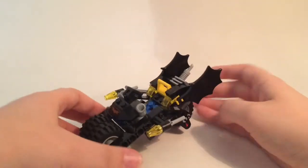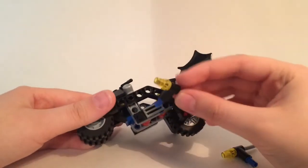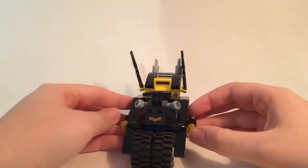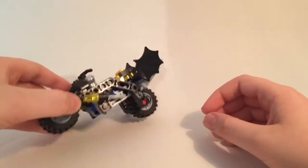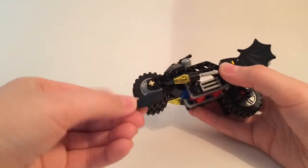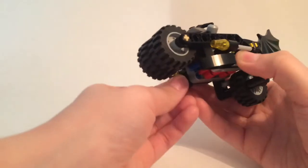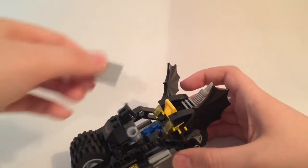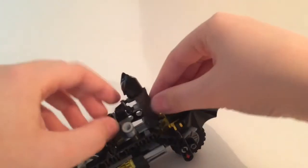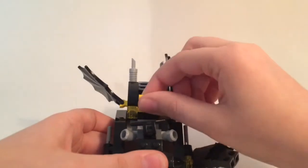Now I'll show you some modifications for the Bat Cycle. First, remove the flick missiles and tuck them into this gap — it fills up the space and they barely stick out anymore, which looks much better. Then for some added detail, I'm taking these curved pieces and sticking them there to fill up some space and add detail underneath. Then I'll take a plate and stick it there to cover up the blue.